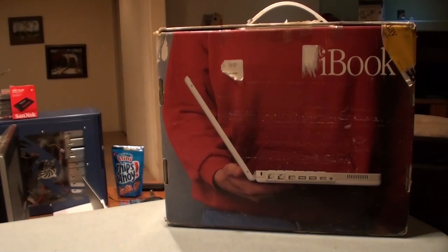Hey, Smokers, Geroga1 here, and I'm still house-sitting. So I don't really have a whole lot I can show you guys — I'm kind of stranded here. So we're just going to take a look at what's inside this iBook box.